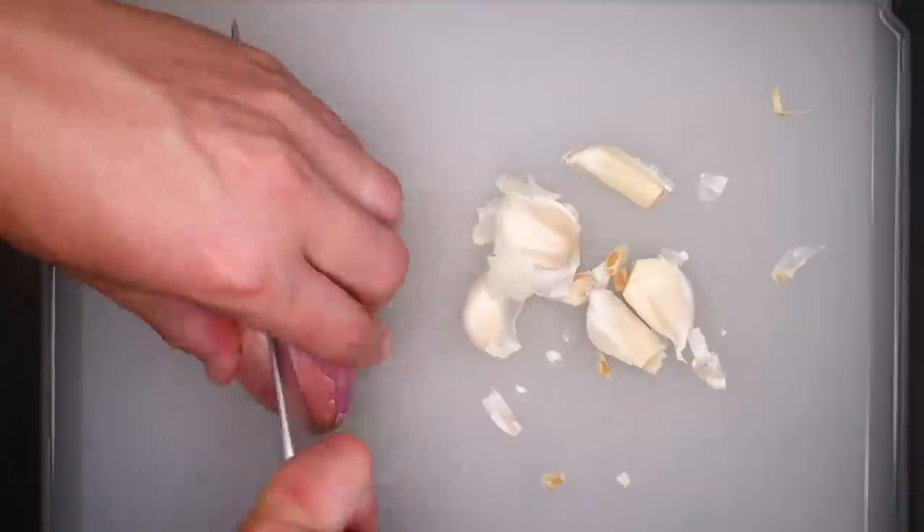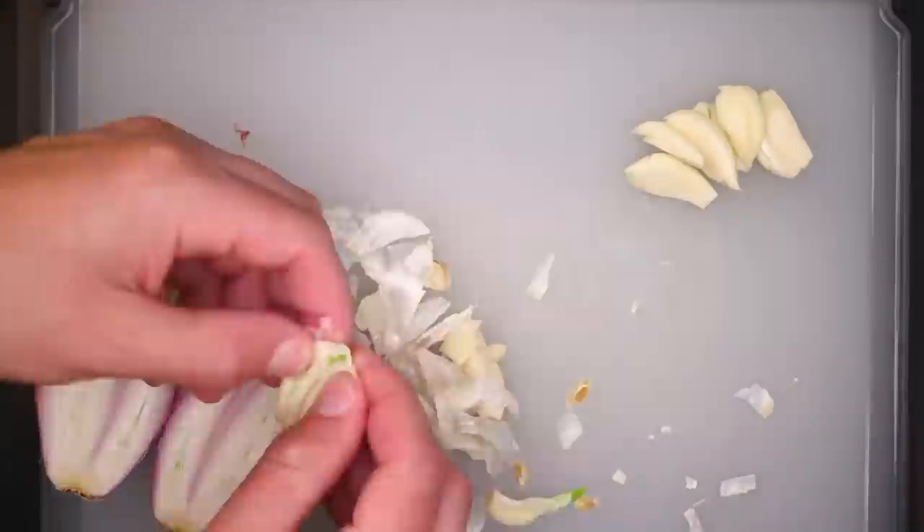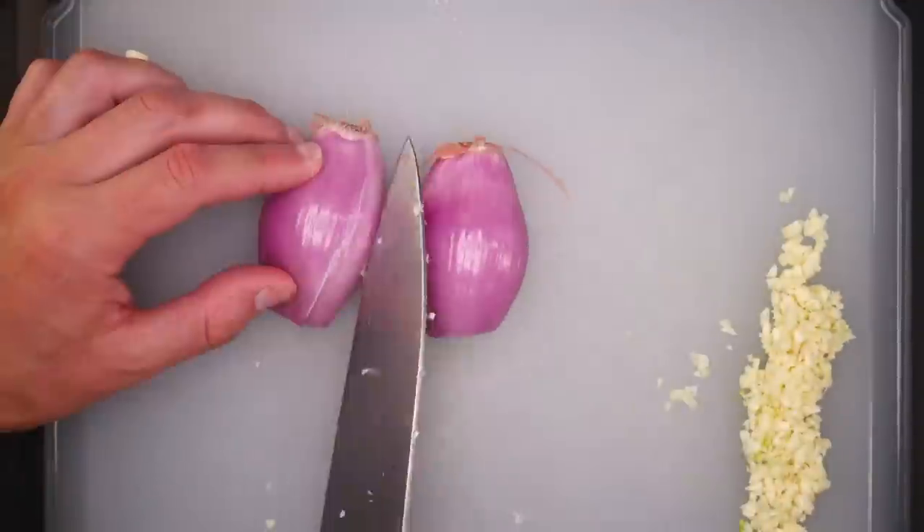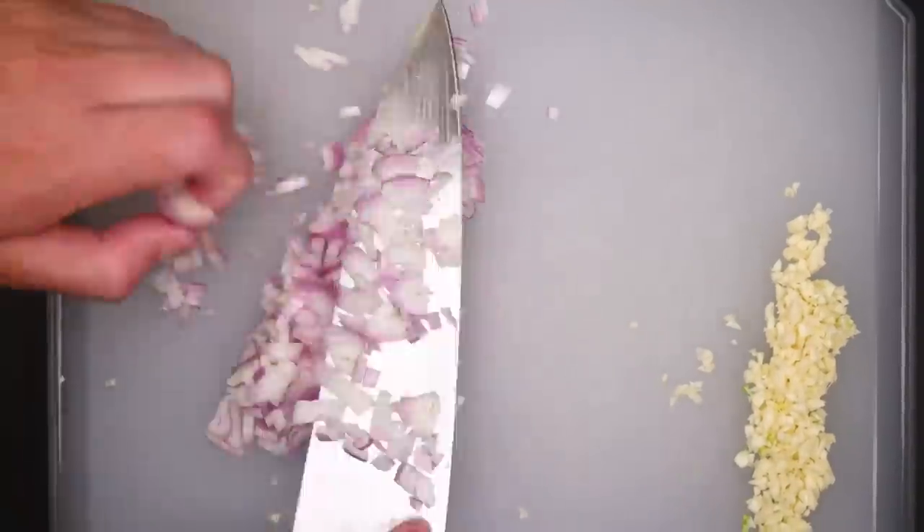First thing is to peel and chop a few garlic cloves and a couple of shallots, or one big one like this. Roughly chop. I like to see some big chunkies in the sauce, and the garlic will be less likely to burn if it isn't super fine. Push that to the side.